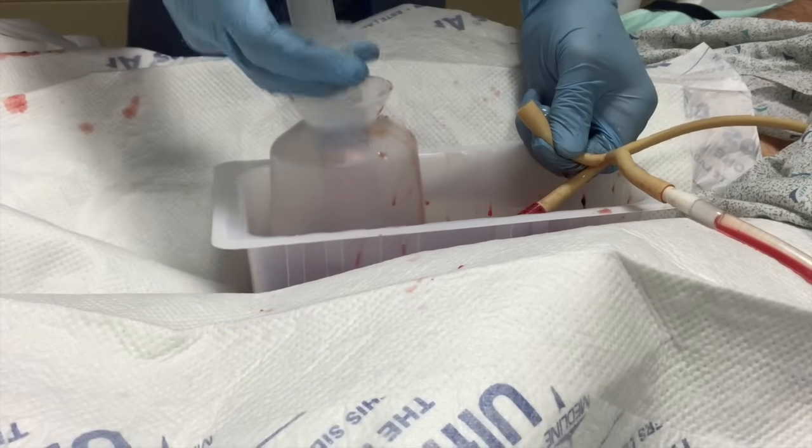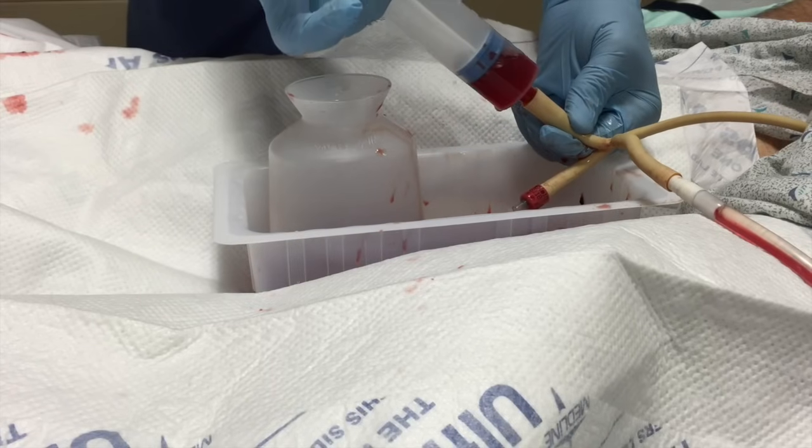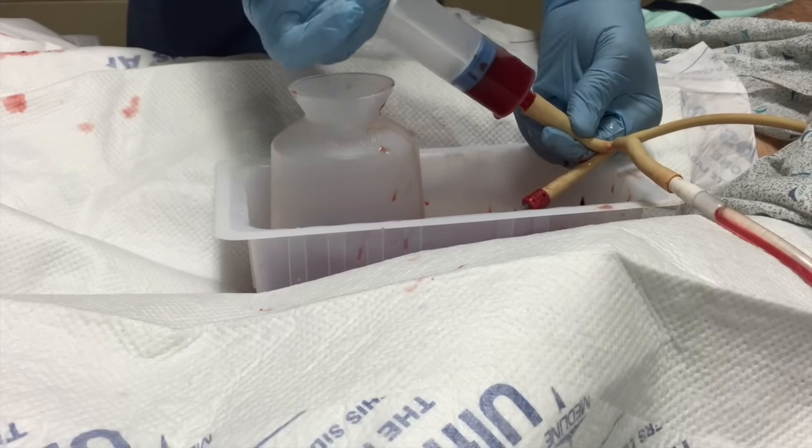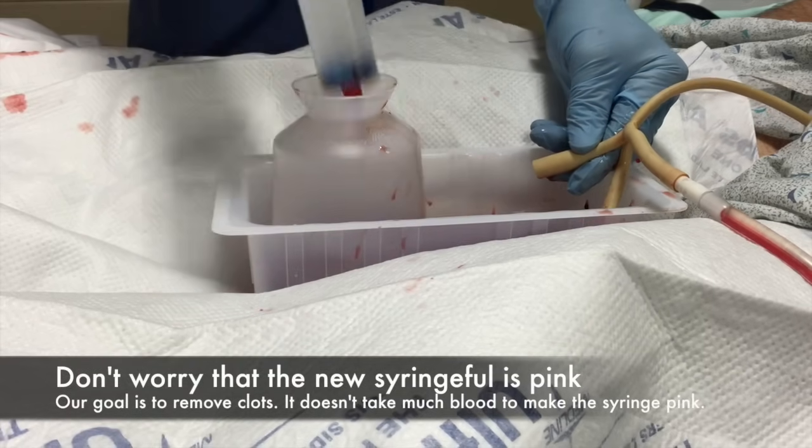We do not use saline as it does not lyse the cells as well as sterile water does, and these clots are generally inches in diameter and need to be shredded in order to get out the rather narrow tip of the catheter.